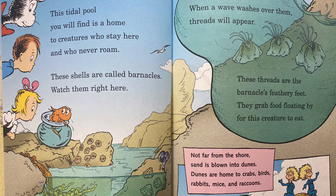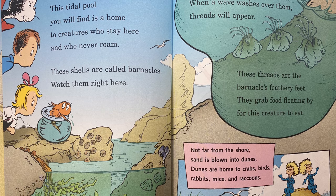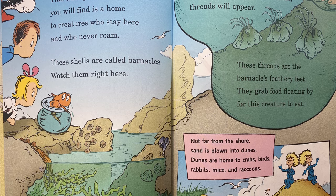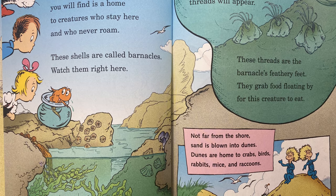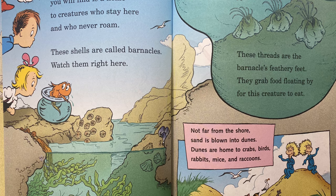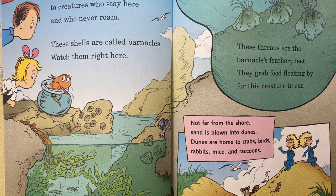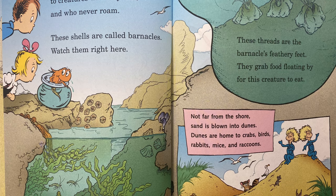This tidal pool you will find is a home to creatures who stay here and who never roam. These shells are called barnacles. Watch them right here. When a wave washes over them, threads will appear. These threads are called the barnacles' feathery feet. They grab food floating by for this creature to eat.